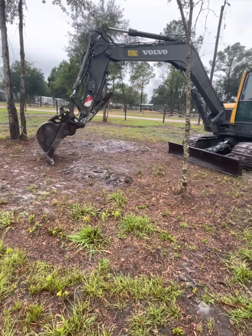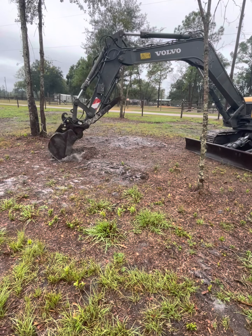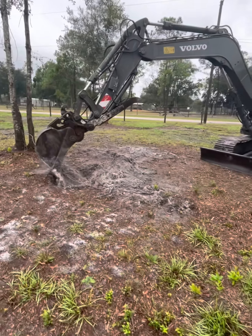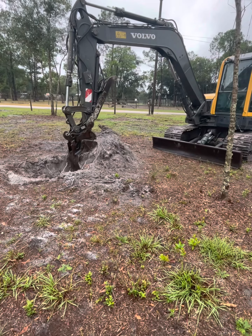Hey guys, I apologize for some of the background noise. When I did this voiceover, it was flooding on my truck cab, and I didn't have time to redo it, so you'll hear a little bit of background noise. It's not going to stop you from enjoying the video — that's what it is, it's rain on the top of the cab.